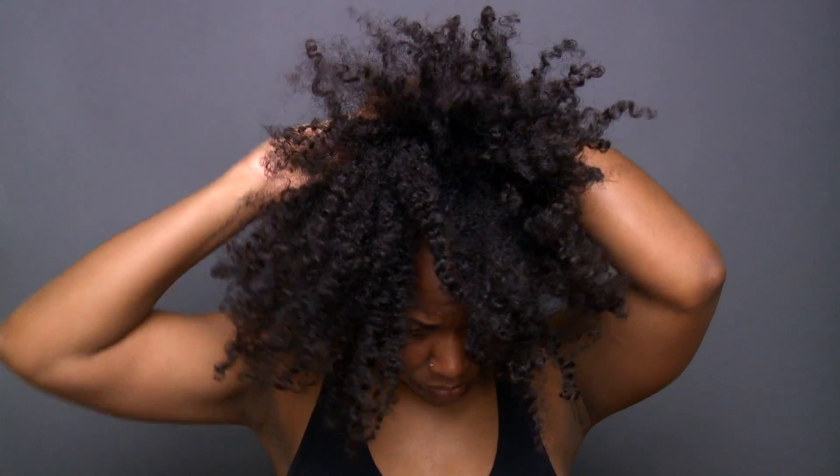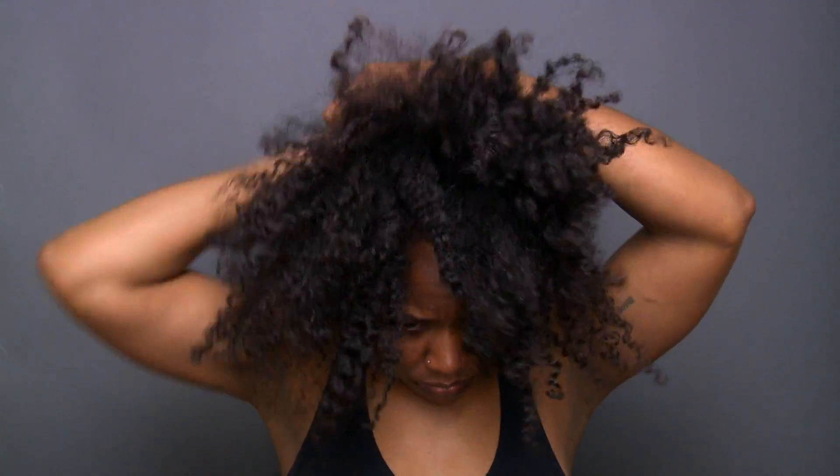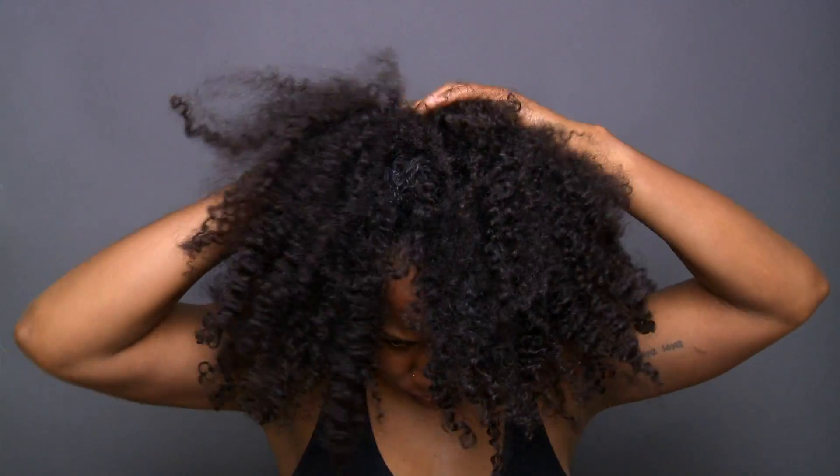I do the exact same thing to the very back of my head and then use my hands to smooth it up towards the crown. Once all the gel is applied, I begin molding my hair with just my hands — I don't really like to use brushes unless I absolutely have to — and I begin to mold my hair up into a ponytail.